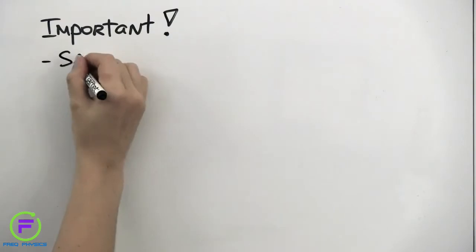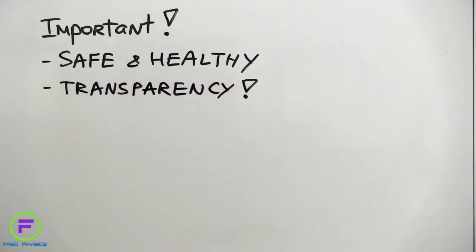For cell-based meat to be successful, consumers will need to know that it's safe and healthy, and they'll need information they can trust on what it is, how it is made, and what benefits it offers to them, the animals, and the environment.